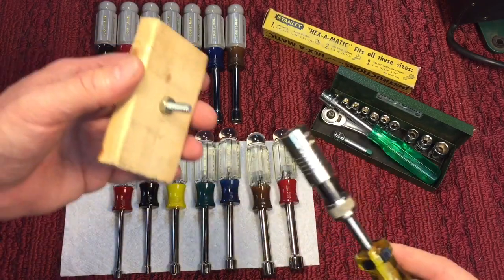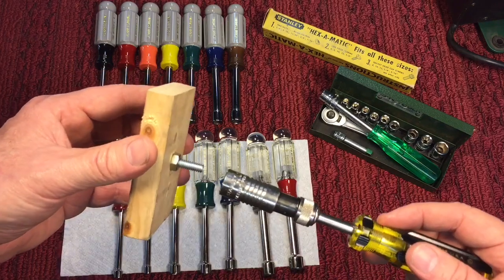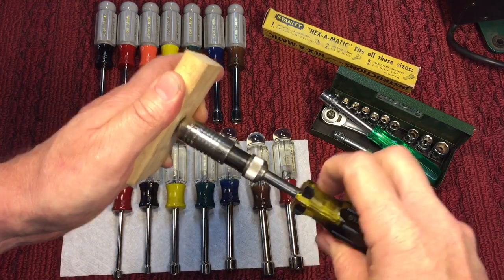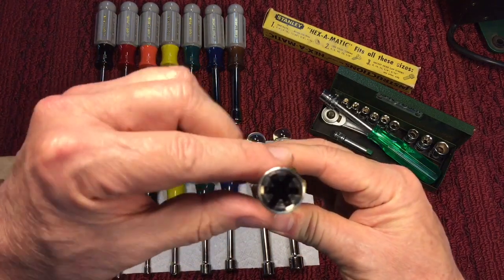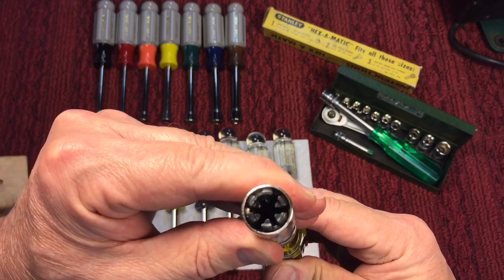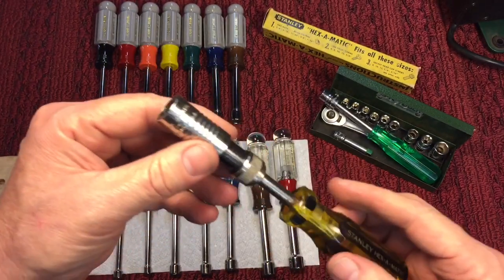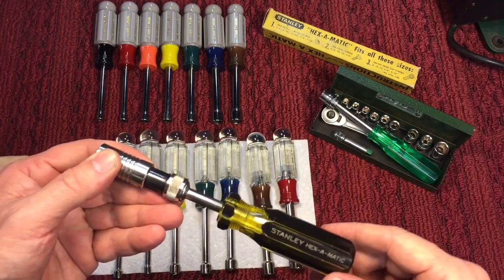However, with this Hexamatic I thought we would run into the same problem — I figured it would have limited area. But check this out — I slip this on here, and it works. It stays hollow all the way down, so it's designed very thoughtfully. You can use it like a real nut driver instead of just a socket-set nut driver.